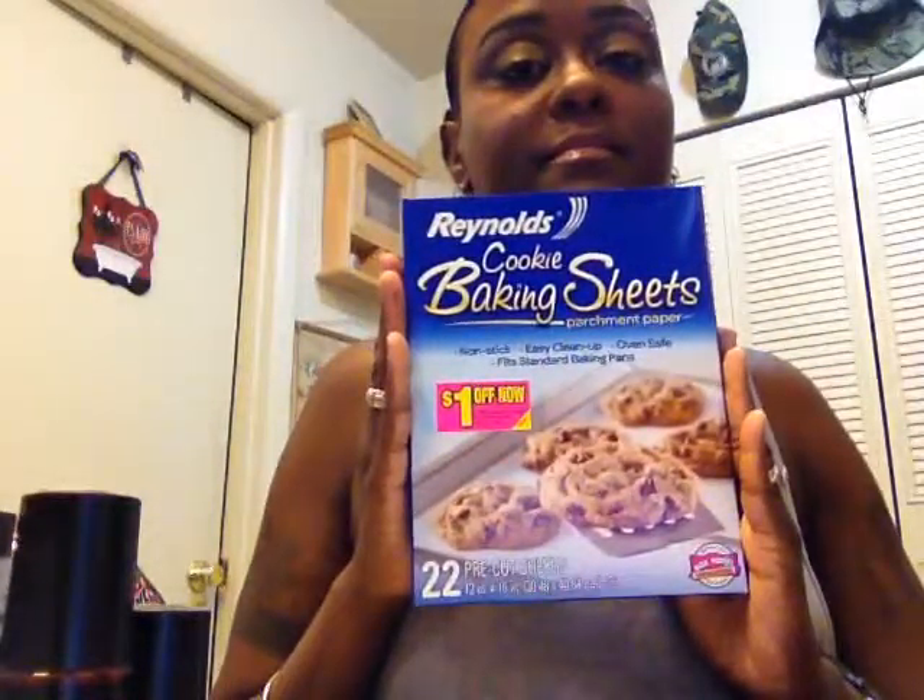Then we have Baking Sheets. I'm going to try these and I'll do another video on these. It also gives you a dollar-off coupon, and there are 22 pre-cut sheets in this box. This is called parchment paper cookie baking sheets. I love to cook, so I will be using these — not necessarily just cookies, like croissants and things like that. I will be using these.